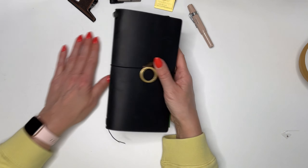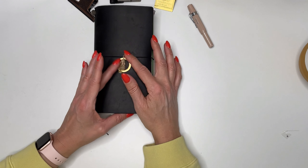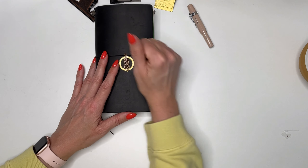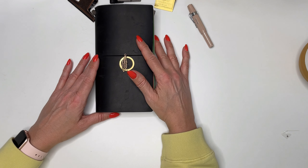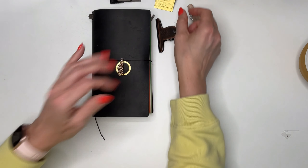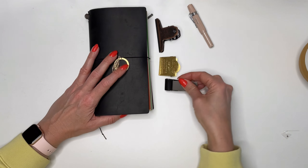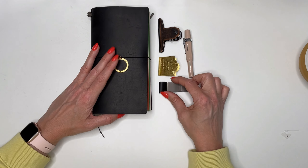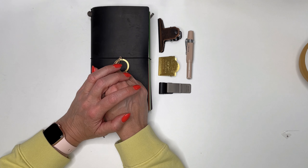This is my memory keeping and journaling planner — my comfort place where I can write about everything and anything. Thank you so much for staying till the end. If you liked what you've seen, please give a thumbs up. If you have any comments or questions about the Traveler's Notebook system, please write them below. Please subscribe to stay in touch — take care, have a nice day, and I'll see you soon!